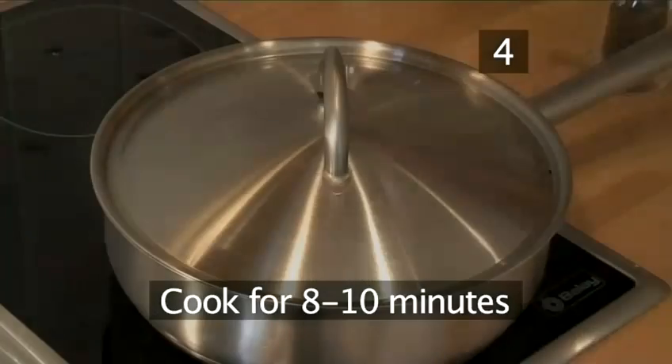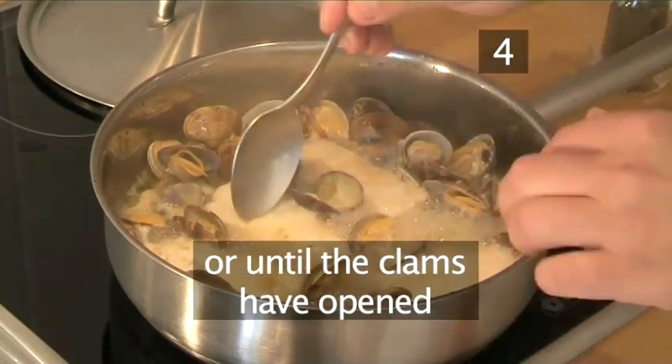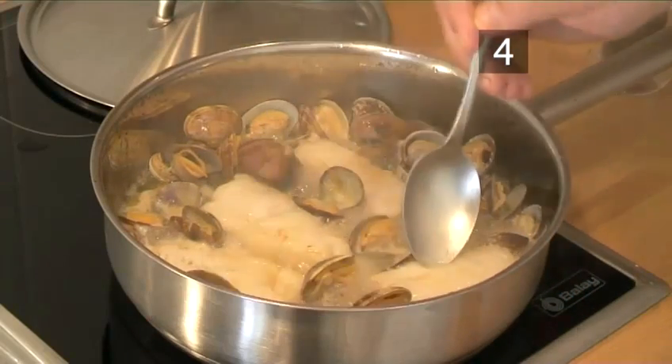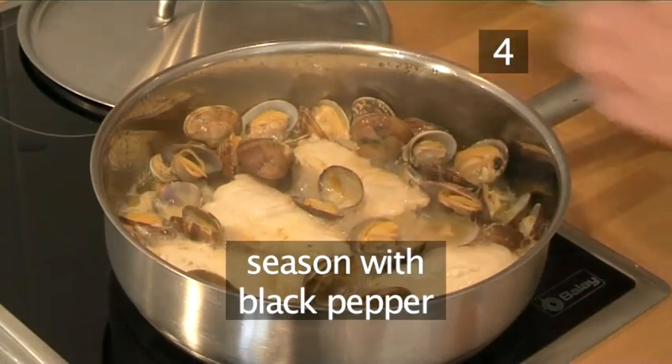Step 4: Leave it to cook for about 8 to 10 minutes or until the clams have fully opened. After this time, also check the texture of the hake — it should be flaky rather than bouncy. Then season with black pepper.